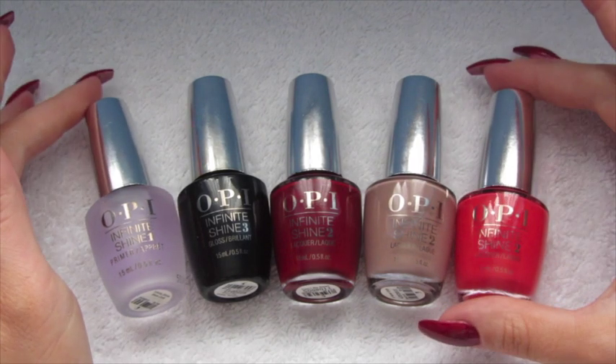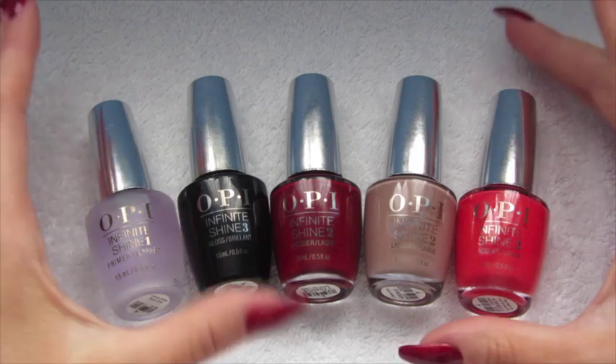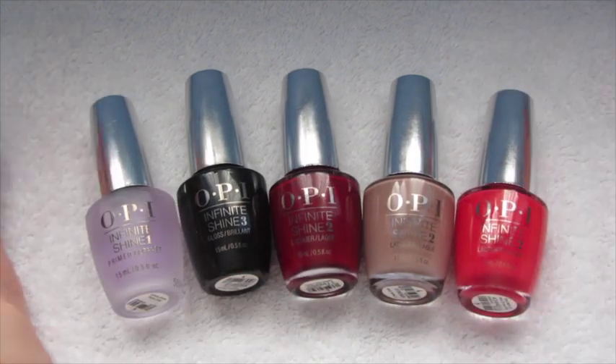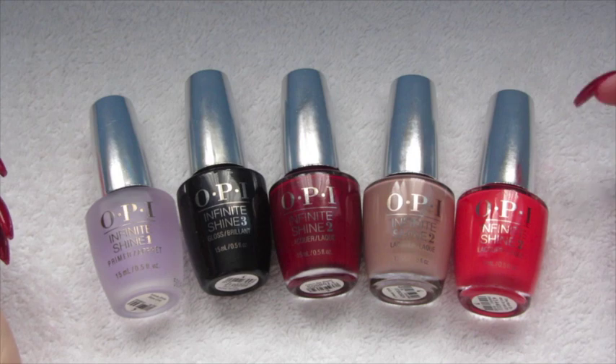That's my first impressions on the OPI Infinite Shine. I hope you liked it. Please like, subscribe, and comment down below if you want to see a wear test, and I'll see you all again soon.